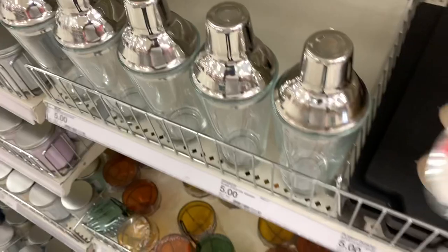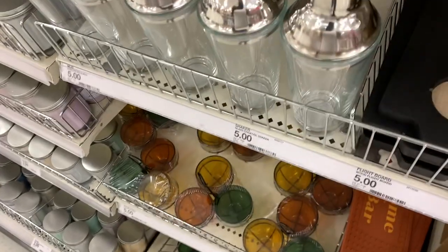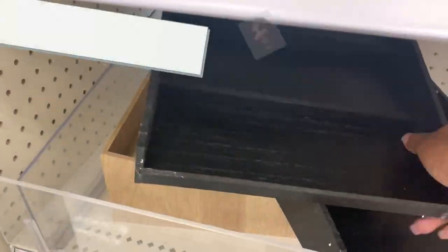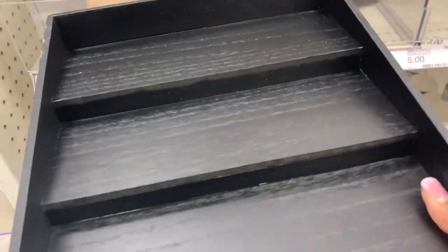There's a theme at the Target Dollar Spot built around cocktails for the fall decor. These right here are nice cocktail shakers — they had blue ones last time, that was in my last Target Dollar Spot video. Now this right here they're saying is a dessert display — but no, I'm going to use this to put my spices on and put it in my pantry. That's what I'm going to do with it.